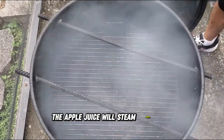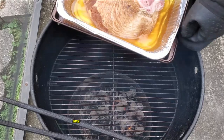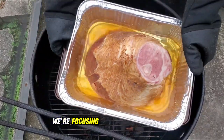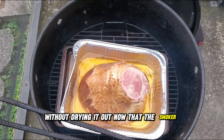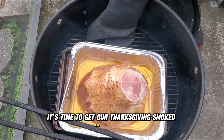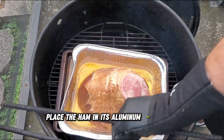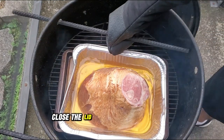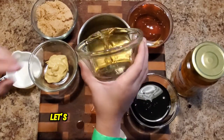The apple juice will steam during the smoking process, helping to keep the ham moist. Since the ham is pre-cooked, we're focusing on warming it through without drying it out. Now that the smoker is ready, place the ham in its aluminum pan on the rack, close the lid, and we'll check back in about an hour to see how it's coming along.